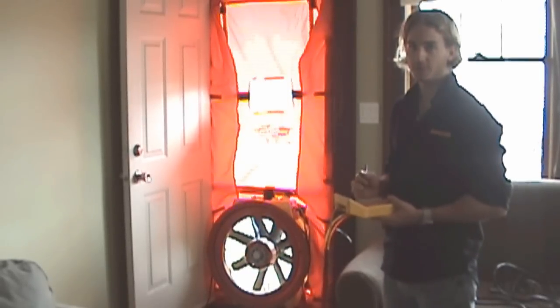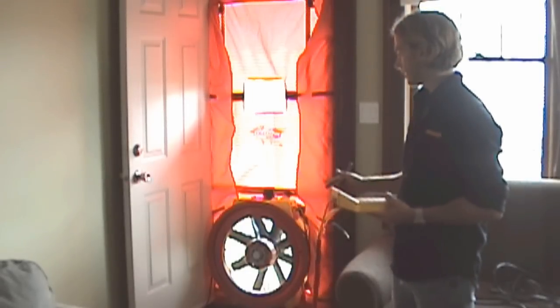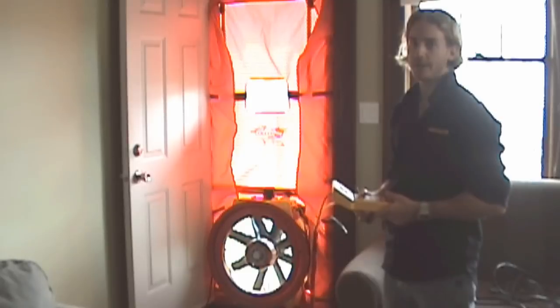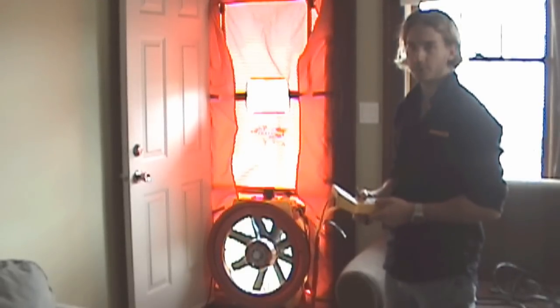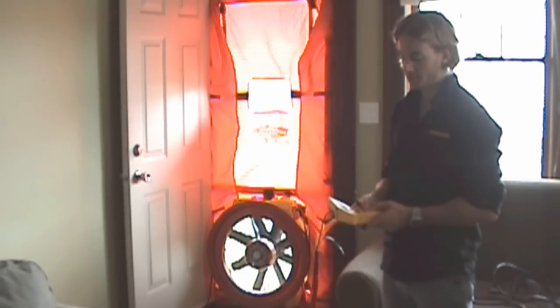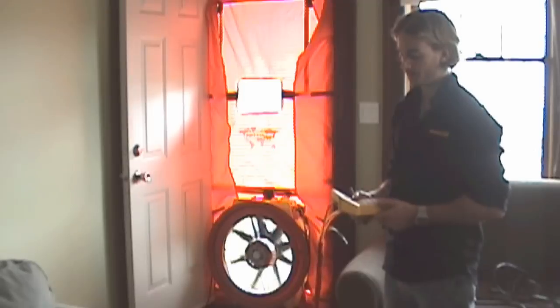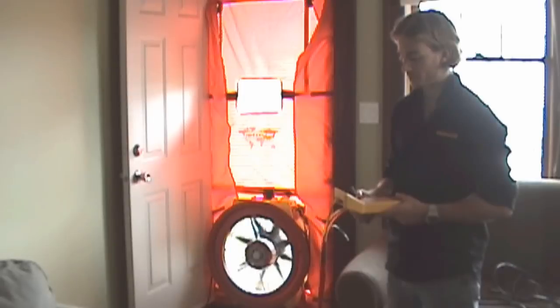We're set up to depressurize this house. I've opened up some of the restrictor plates and we're now on the A range. Once you get comfortable with your equipment, you'll know which range to use when you start doing your test. I'm going to start in the A range and achieve a pressure of 50 pascals by setting the pressure to 50. We're going to measure the flow through this fan once we achieve that pressure.